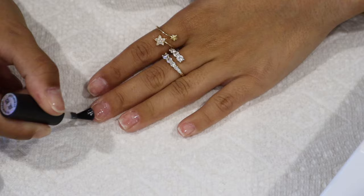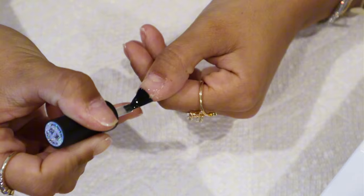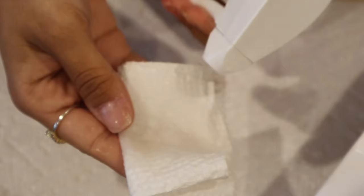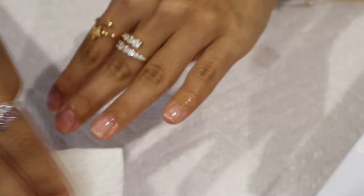The base coat protects the nails and sets a smooth base. Since I do rip off my gel extensions — which is bad, please don't do that, take them off the right way — my nails get a little bumpy and lumpy. So I use a good thick coat of base coat so the nails are smooth and the application looks nice. Also make sure you clean the gel off your skin because you do not want to cure that in the UV light — it's gonna burn and hurt.